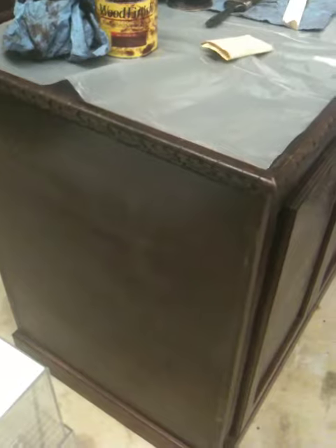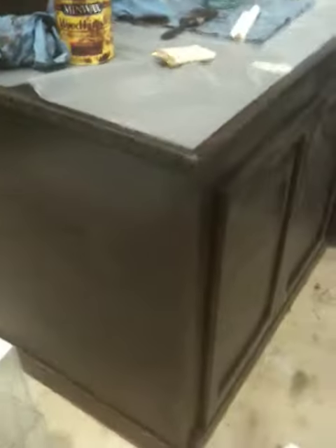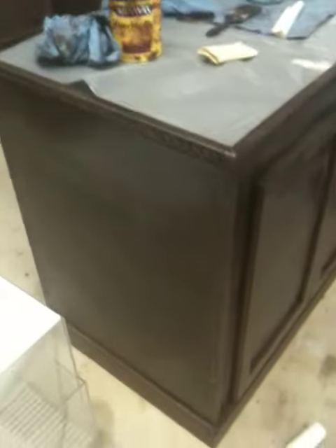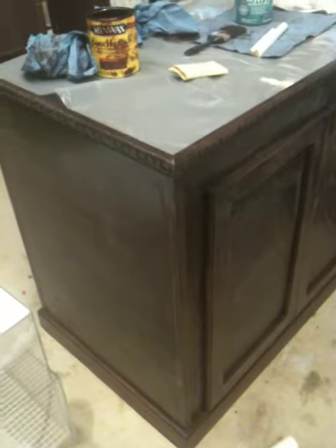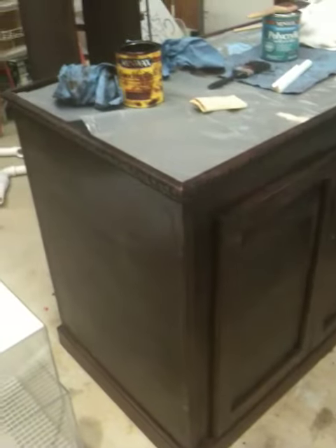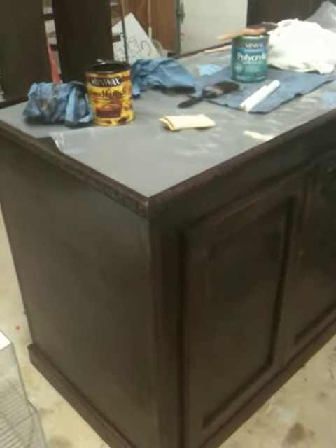It should look nice afterwards — you'll be able to see all the grain in the wood and it'll have a smooth finish. I used a clear satin, but it's really just preference. Some people like semi-gloss or high gloss. Going with the satin makes it look a little classier — it doesn't look like a bowling alley, just a little bit of shine with kind of a matte finish. Alright, I just wanted to post a video showing where I'm at.